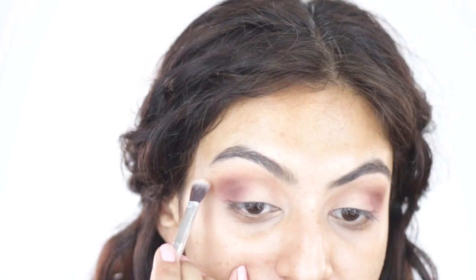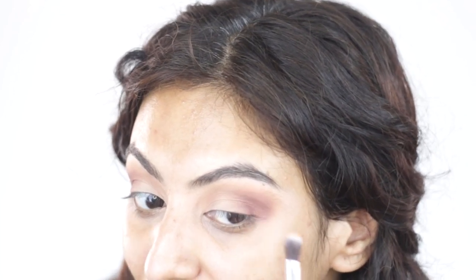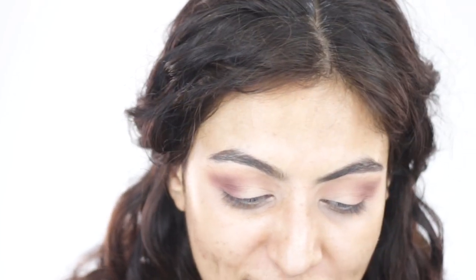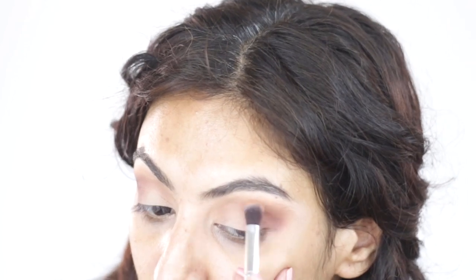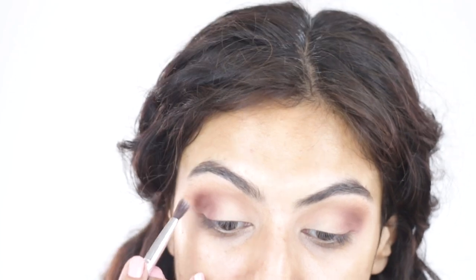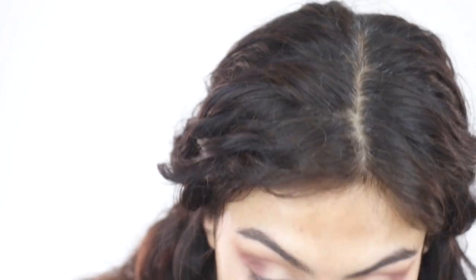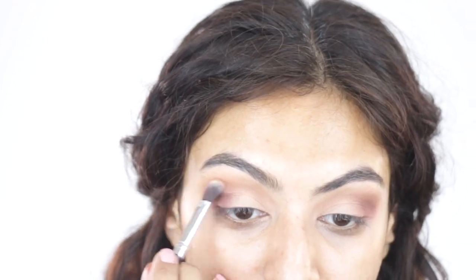This side is looking really good. On this side of my eye there are certain patches that absolutely refuse to blend — I hate it, but I generally make it work. It's not a dry patch, just this one area. I'll dip into the darker shade just once on each eye and blend and marry all the colors together.